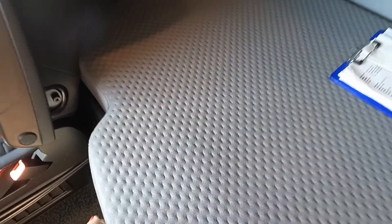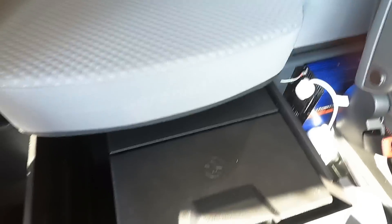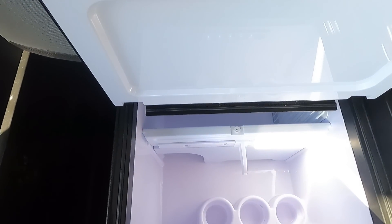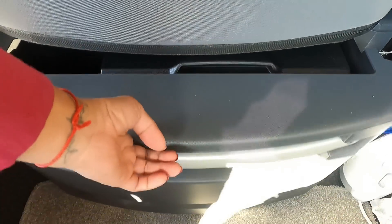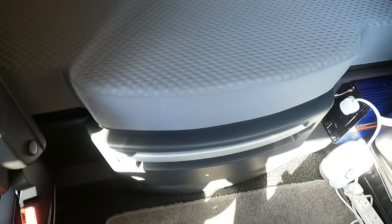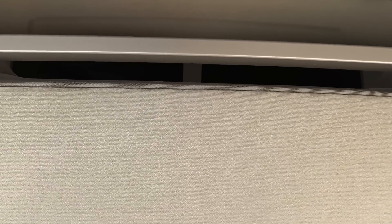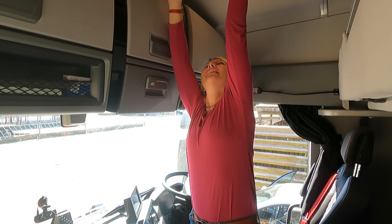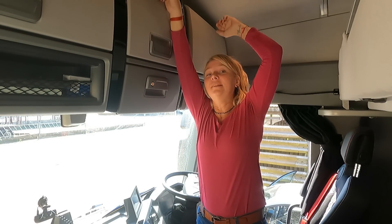The bed is quite nice but again it's kind of uncomfortable. There is some storage, ratchet straps, and a fridge — it's not a full-size fridge but it's quite good, it keeps your food cool. I had a top bunk but I never used it. There's a skylight which I can reach — it's a tall cab — and it's got a mosquito net on it, which is cool.